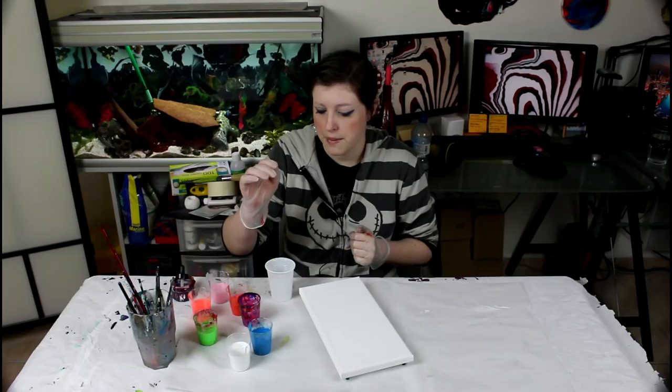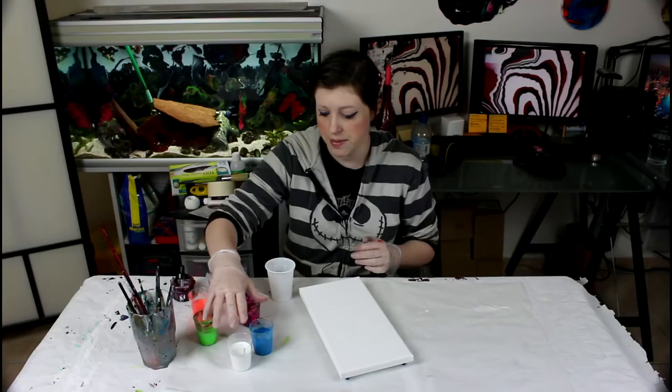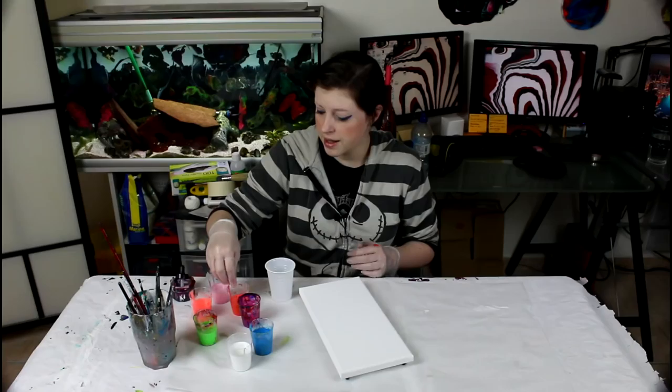I'm not sure what to expect this time, but I think it's going to look pretty nice. So let's get started. I first mix my paints the usual way — for the fluid acrylics it's 30% paint to 70% medium; for the heavy body it's 50-50 paint and medium with 25% water; and for the acrylic inks it's about one part ink to ten parts medium, then a little bit of water.